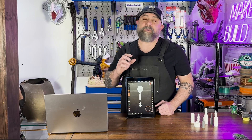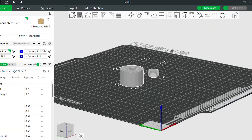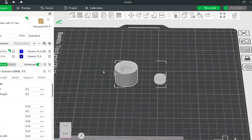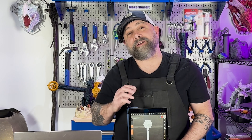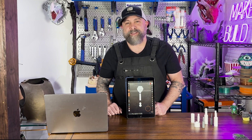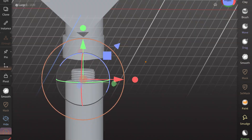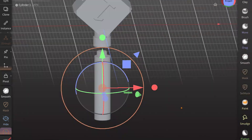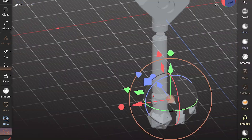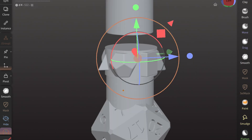After you model the male and female parts of your screw connection, make sure you bring them into your slicer and do a test print. Always do a test print before you model your screw threads into your final design — it could save you a headache later. Now let's model out the D&D inspired dice mace. We're going to use the two threads we made in Tinkercad: the bigger one to punch a hole and the smaller one to fit into the hole.